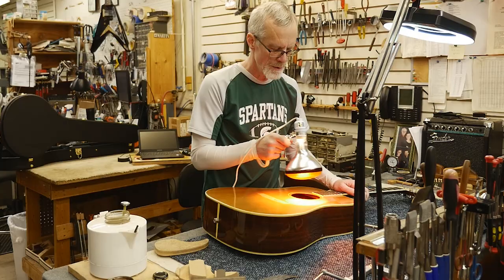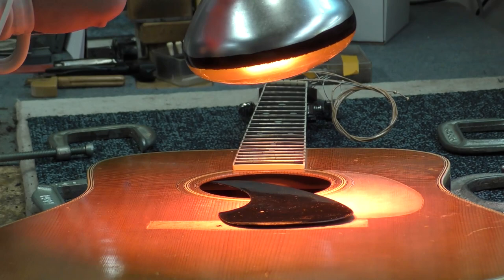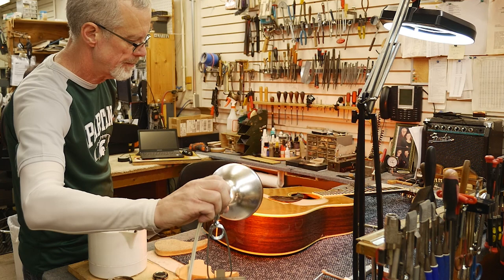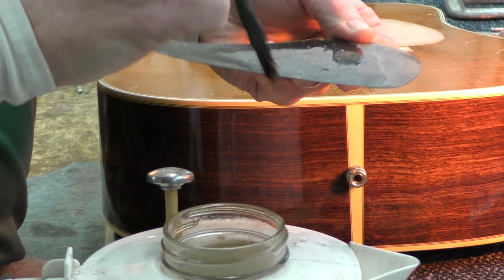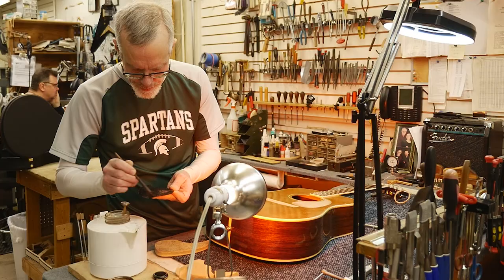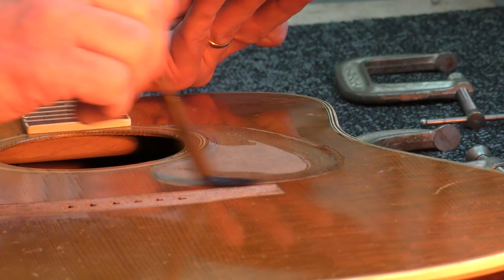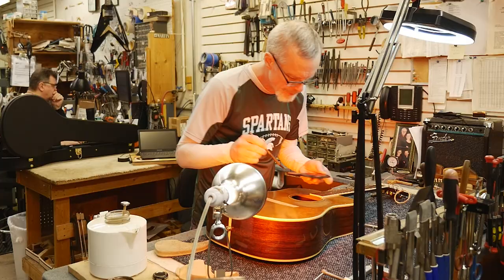And the same with the pickguard itself — get them both warmed up just a bit to help extend that working time. I'm going to aim it right there. I'm pretty much ready to go here. Take my brush, dip it in the liquid hide glue and brush it on. I can be fairly generous with this, but the more generous I am the sloppier the cleanup is — so again it's all about happy mediums.